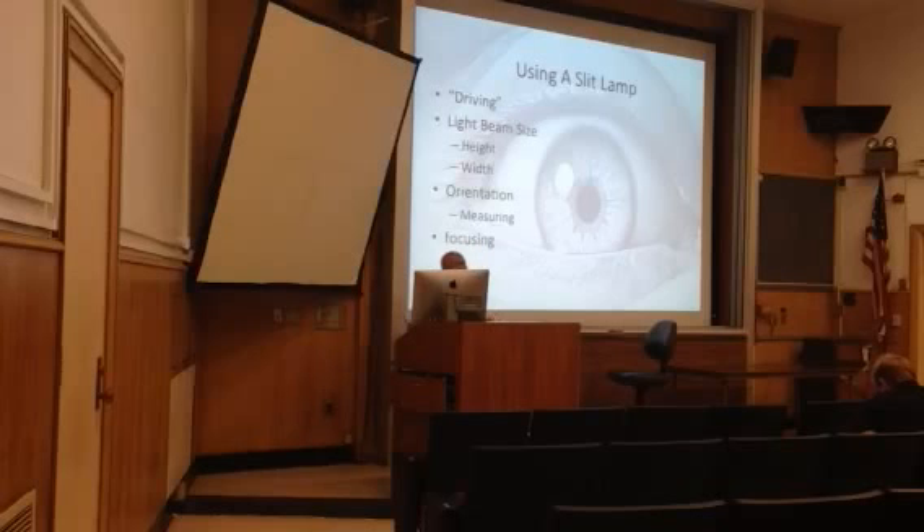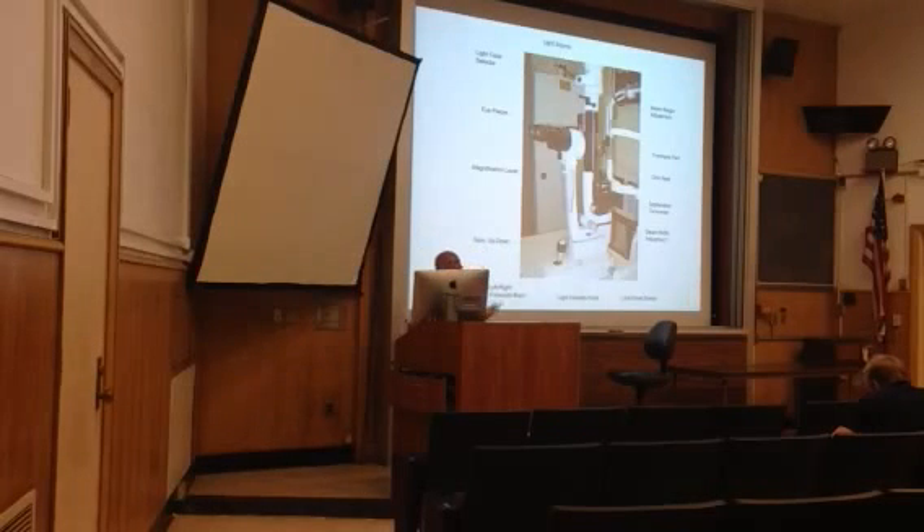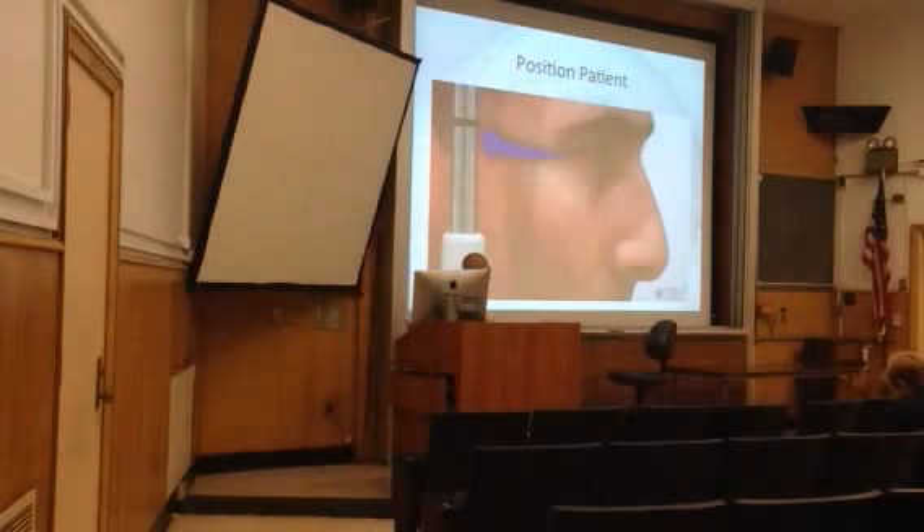So you use the base of the lamp to drive around and get your focus. We talked about the height and width already, the measuring, and the focus. The most important things to learn first: make sure the lock-down screw is loose so you can focus. The joystick gives you fine focus, and spinning it moves you up or down so you can find the thing you're looking for. The beam width adjustment, beam height adjustment, and intensity knob control the light. If you can learn those two things — the light and the motion — that's really the hardest part about the slit lamp. Then you just have to practice using it.